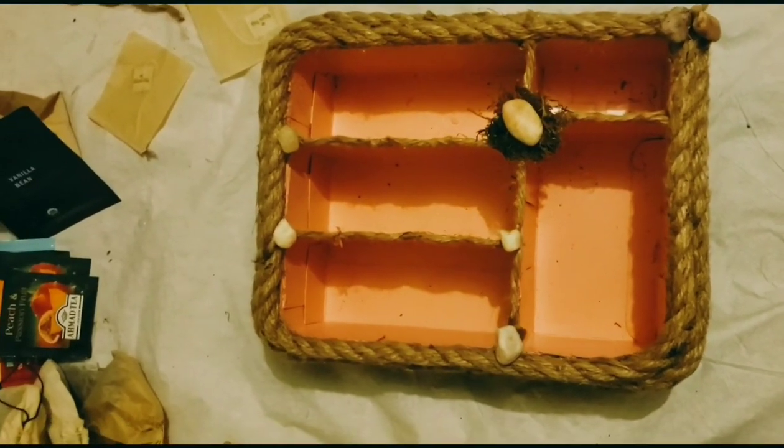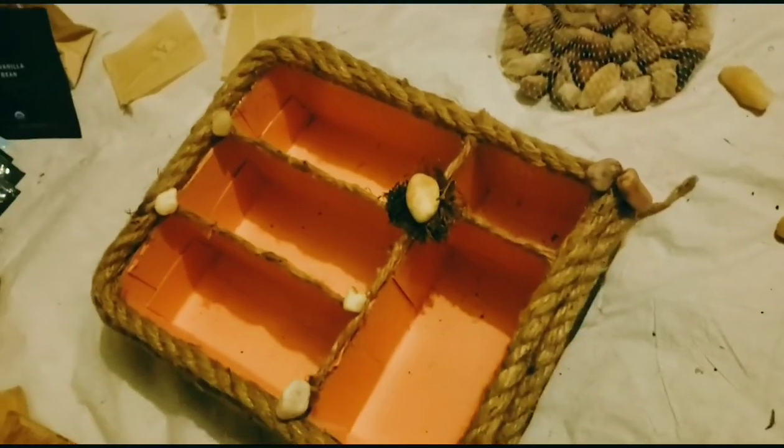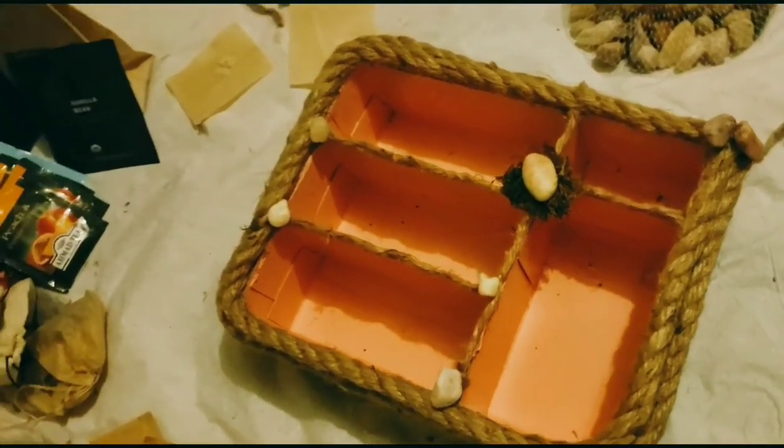I went ahead and added rope, rock, and moss because I thought it would look cuter that way, along with the pink. I think it's pretty good.